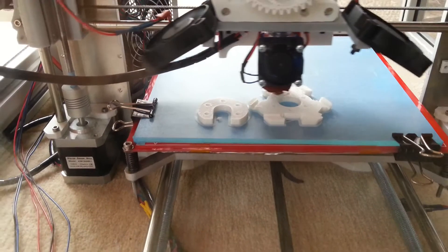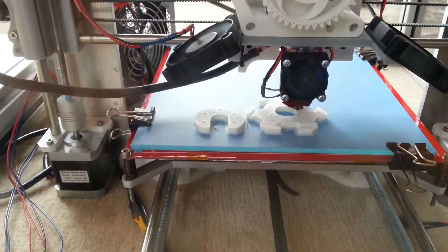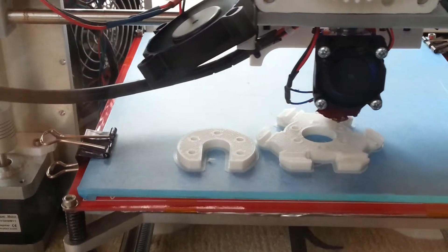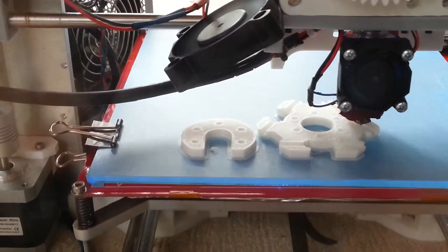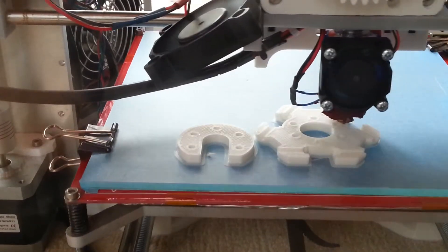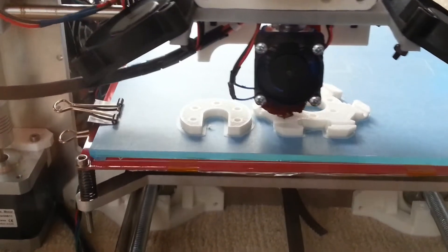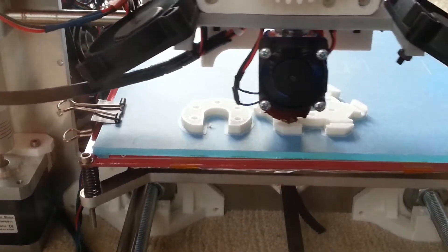Thank you. Hier sehen wir den Druck eines Delta-End-Effektors für einen Mini-Kossel mit den normalen Traxxas-Aufnahmen. Dann dementsprechend auf der linken Seite für den Groove-Mount die Halterung mit den fünf Löchern, passend zu der rechten Seite für die Factor-Carriage des Deltas und passend für ein E3D-Universal-V6-Boden-Hot-End.